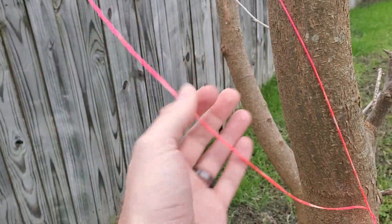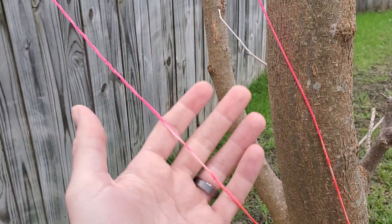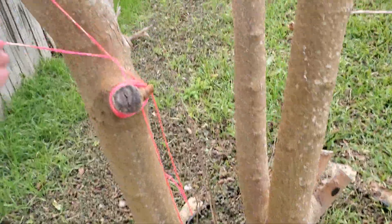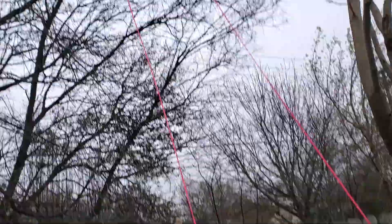This stuff is so cheap — 500 feet for about $5. I have more than enough. I just throw it over the tree, then double the length and tie the ends so I don't lose it. Then I can pull my wire up and down.